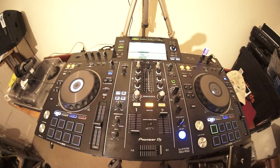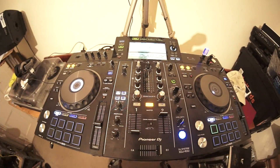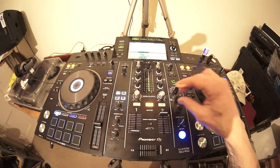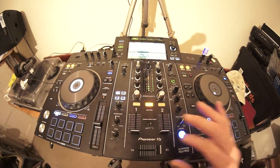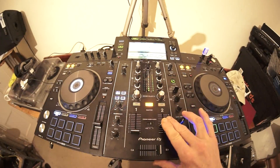Two channels, headphone socket, and two SoundColor FX dials with four small effects. We've got Dub Echo, Sweep, Noise, and Filter. The Sweep is a great effect - it really chops up the tune. Going to Sweep now, we've almost gone from a house tune to a techie track. It's taking away that kind of mid and just giving you the kick and the high end. Absolutely love it.